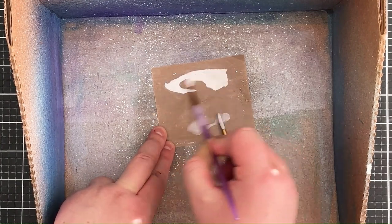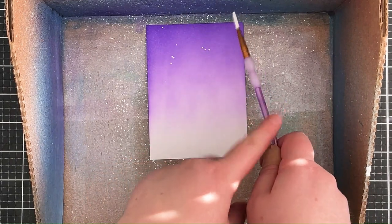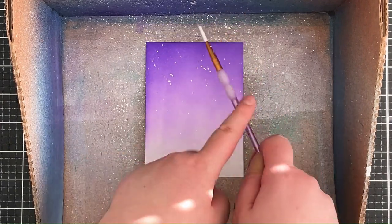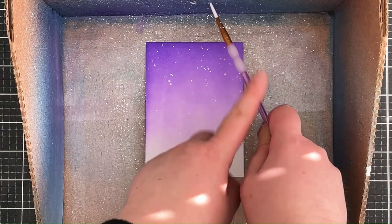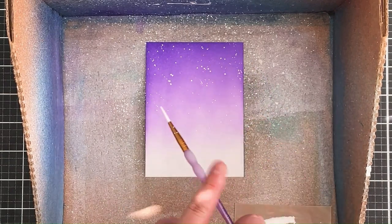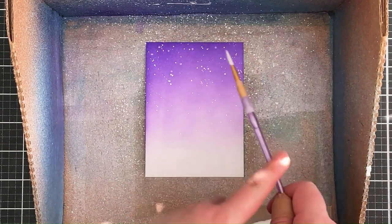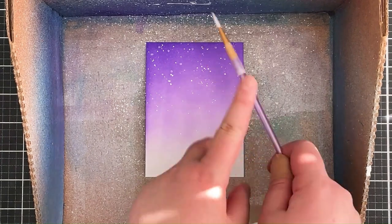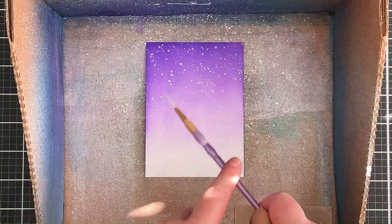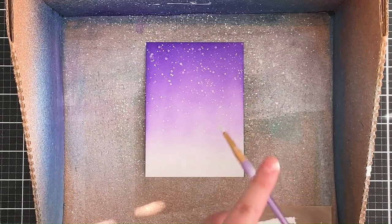I've got the panel in a splat box, then I'm holding the paint brush above the panel and tapping it to splatter on some of the paint. I find the splat box really helpful for not getting too much splatter on my desk. Then I do the same thing with the Perfect Pearls and set that aside to dry — I think it looks really nice with that added sparkle.